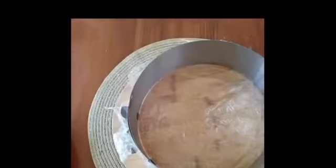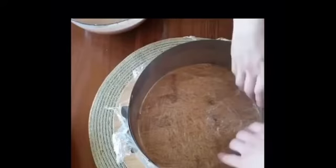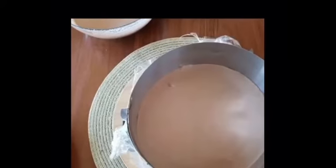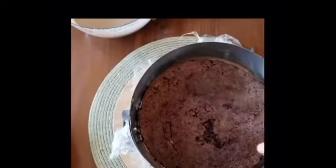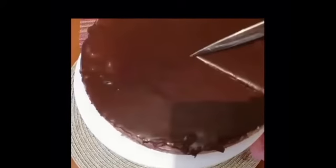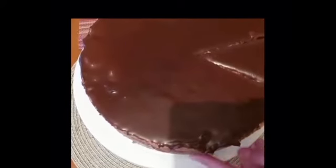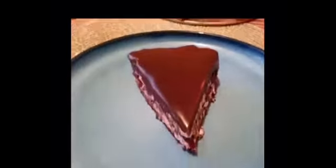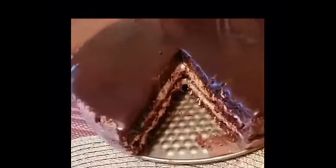Prepare the mold and fill the bottom layer with mousse; the next layer will be the cake itself. Add the remaining mousse to the top layer, then pour melted chocolate with butter over it and send it to the refrigerator for three hours for soaking. Our mousse Bounty cake is ready — bon appétit!